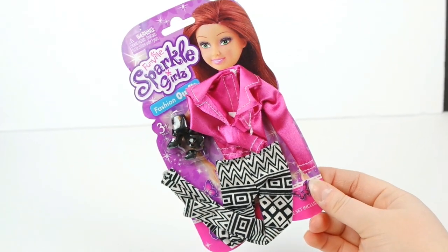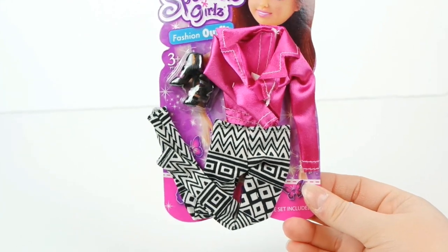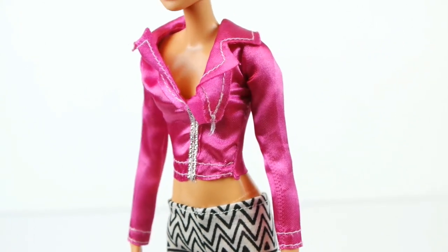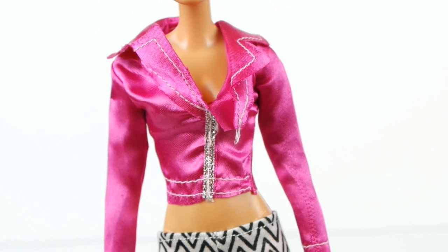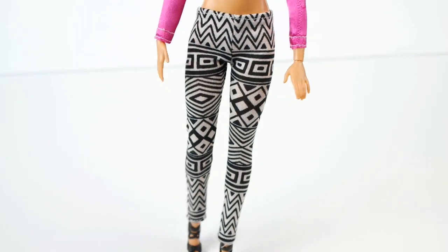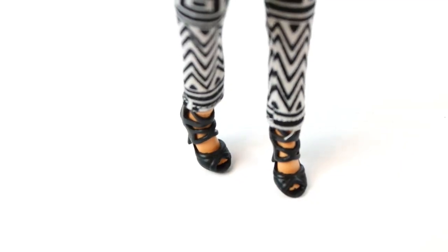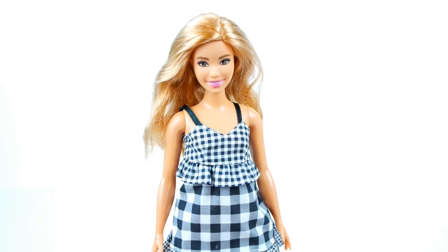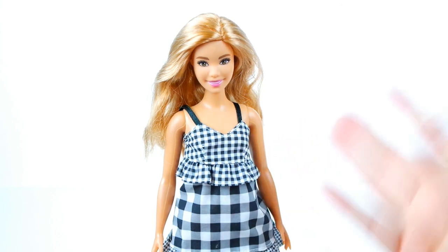Next up is this ensemble with a pink jacket, printed leggings, and black heels. The jacket is pretty tight, and the quality isn't great, but the leggings fit perfectly and they look so good. Even the shoes are a perfect fit — it does help that they're really squishy. None of these pieces actually fit our curvy Barbie, so we're gonna move on.